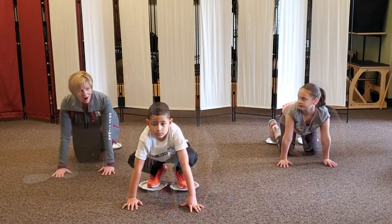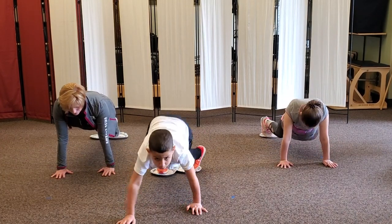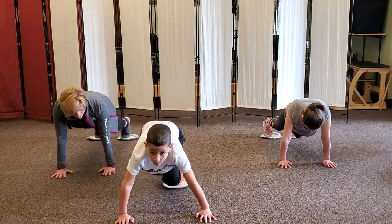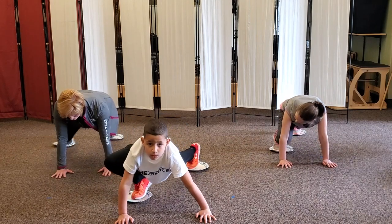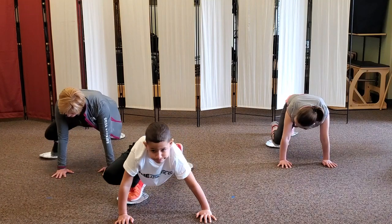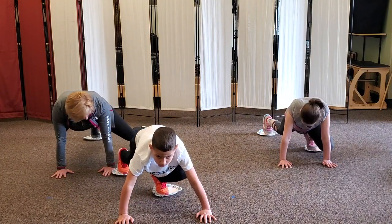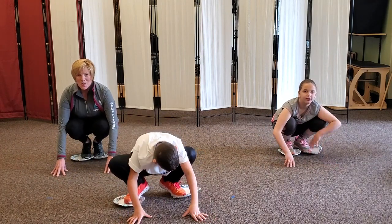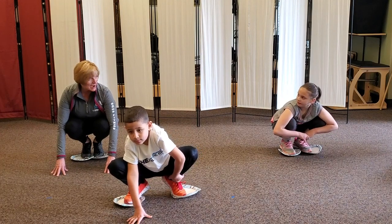Our next challenge is knee to elbows. Find your plank — right knee to right elbow, back out you go, left. Find your plank, right. Find your plank, left. Find your plank — one more on each side, guys. Breathe in, tummy's tight, nice control — and squat, rest.